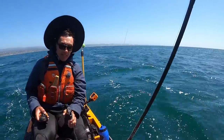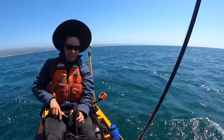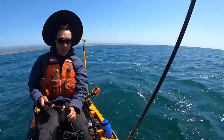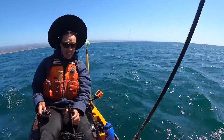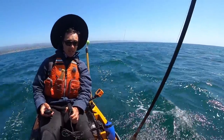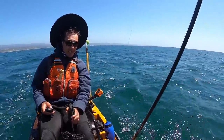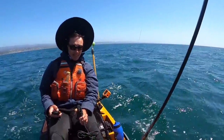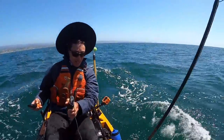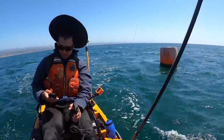Alright guys, well after that catch it just got really really windy, picked up really fast. It got so windy and rough that all the vibration from going up and down over each swell actually knocked my audio port out of the plug. So no audio for this next part, but I did want to share this with you guys because I tried a couple of new things with this new kayak.